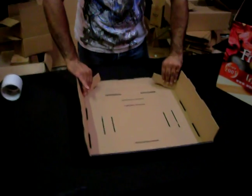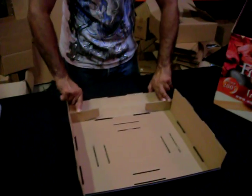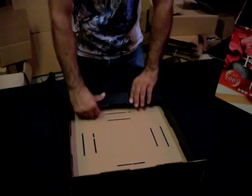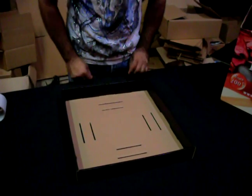Same thing for the other side, and the side handle first — take the base, pull it up, it's done. Take this, there it is, it's done.